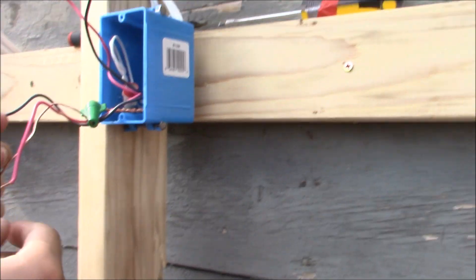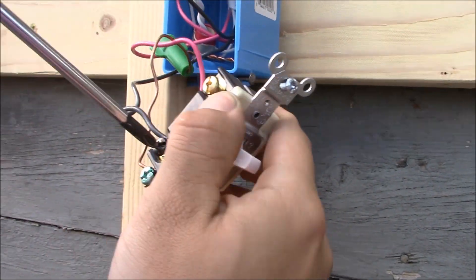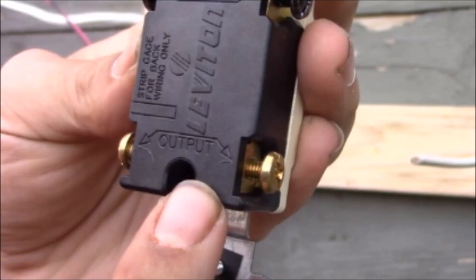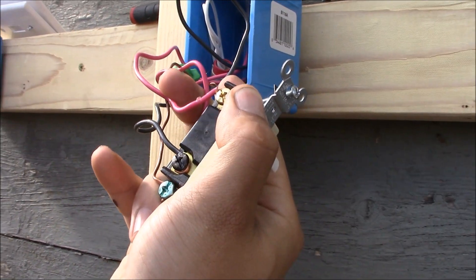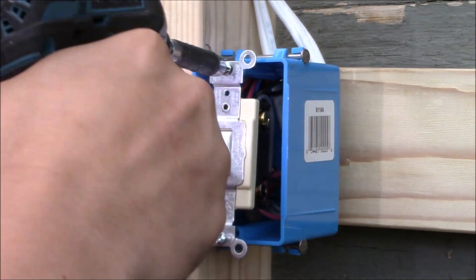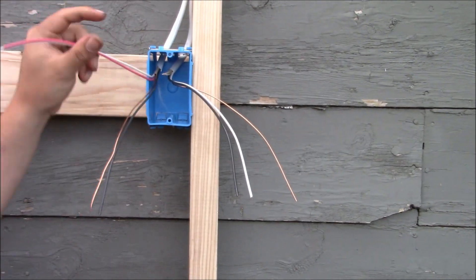These are the two wires coming into this box. They go to the black common terminals marked 'in' — it doesn't matter which goes to which terminal, but both must go to the black terminals marked 'in.' Tighten them both down. Now these two go to the bronze terminals marked 'out.' This is the cable going out from this box, so put the red wire on one bronze terminal and tighten it down, then put the black wire on the other bronze terminal and tighten it down as well. Those two outgoing traveler wires can go to either 'out' terminal. The neutrals are in the back of the box.